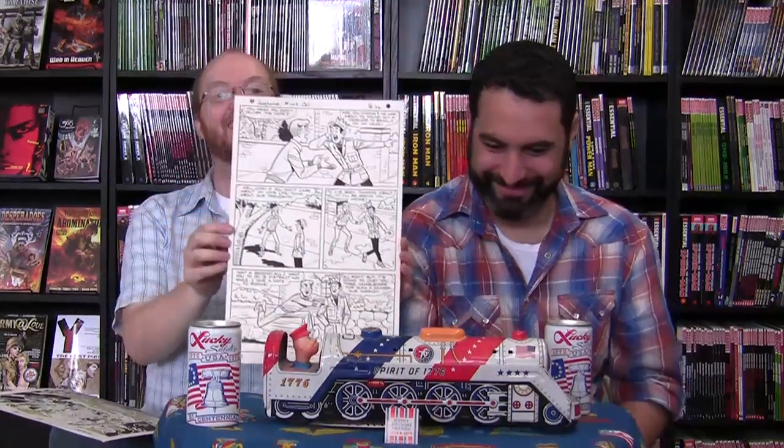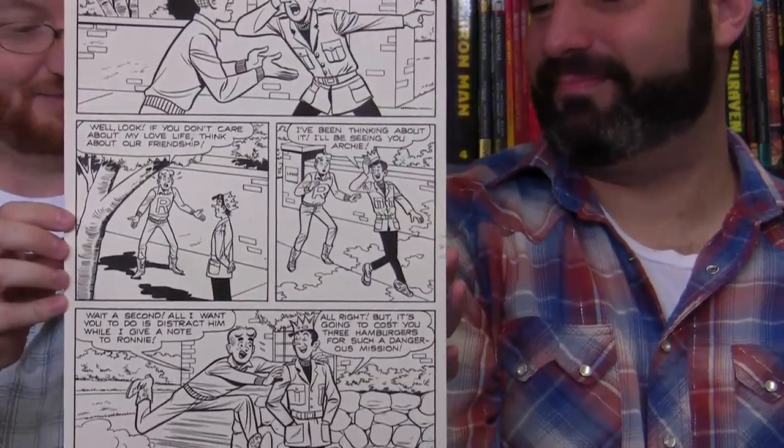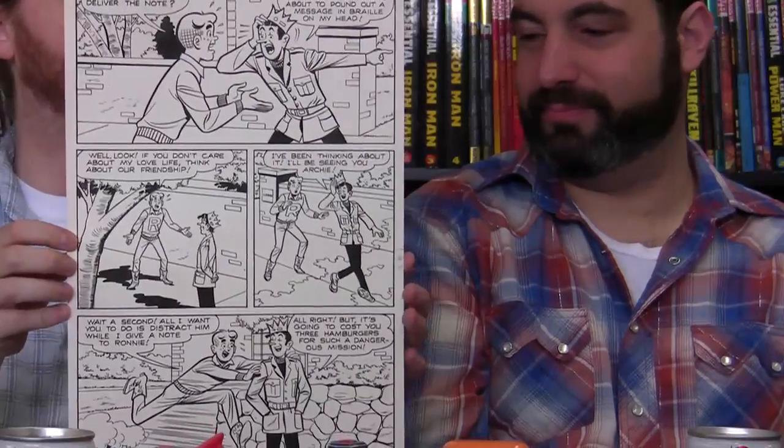He clarifies he's not buying original art for collectability. A lot of people buy original art because it'll go up in value — like Jack Kirby pieces — but that's not his motivation. Just to demonstrate, he also has a piece of Archie and Jughead comics, with a gag at the end.